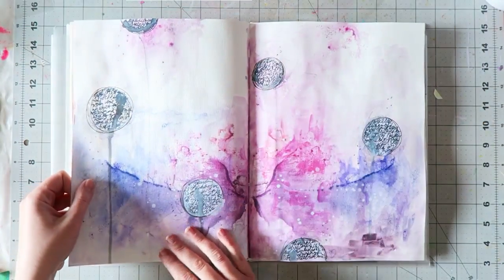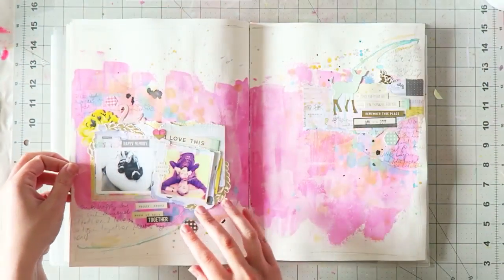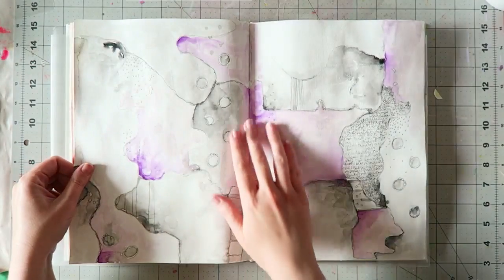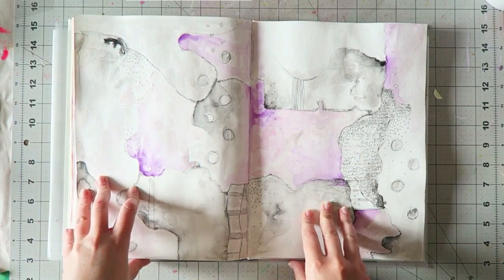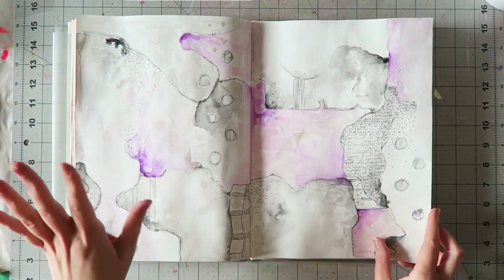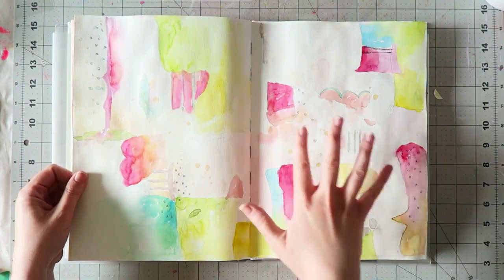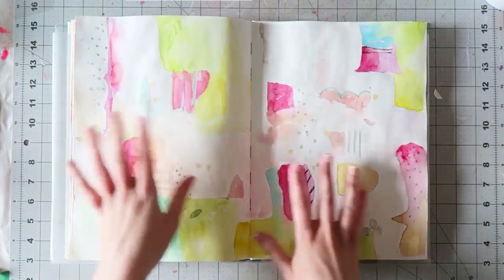I also have a process video for this — also playtime. This I made with Inktense blocks; it's a project I made for Shimmers and there's a process video. This one was inspired by Jodi Aul — a lot of fun to make, almost monochromatic, just gray and some purple. And then I took it to a place that's more me, so you see a similar style but with more color.